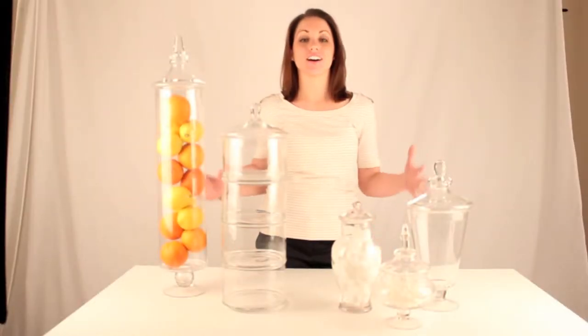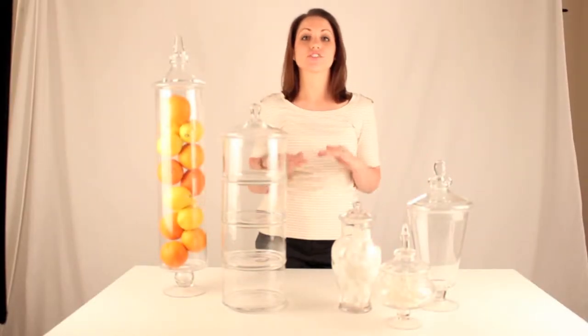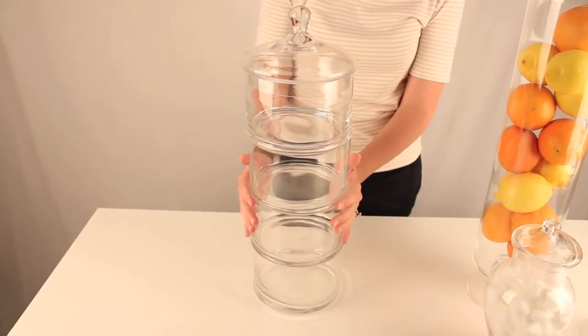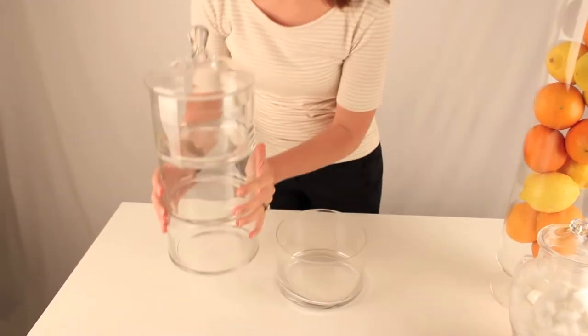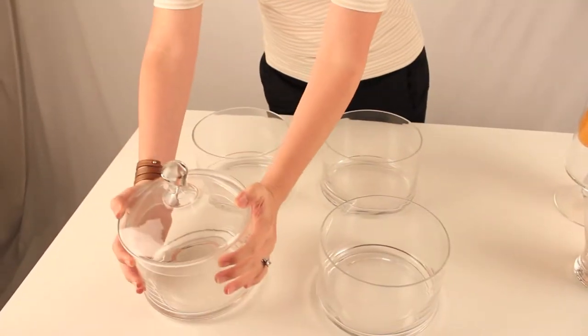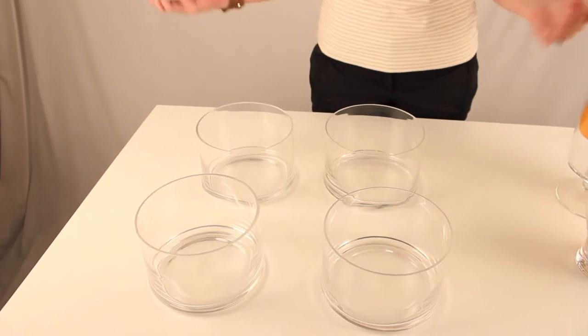Hi, I'm Liz. I'm going to tell you about these awesome glass urns. They're so multifunctional — you can use them in any space. This glass urn is stackable. It has four round containers that you can stack anything in.